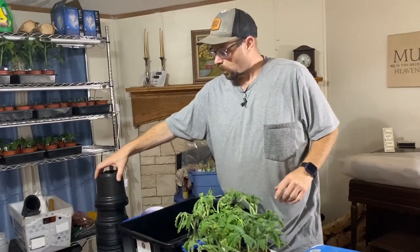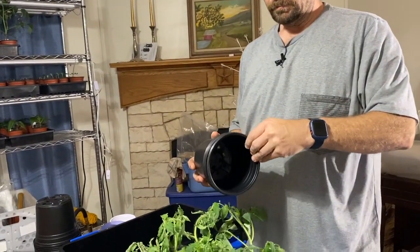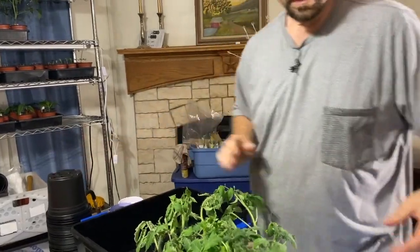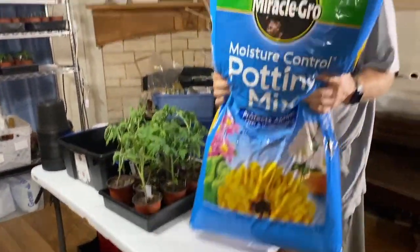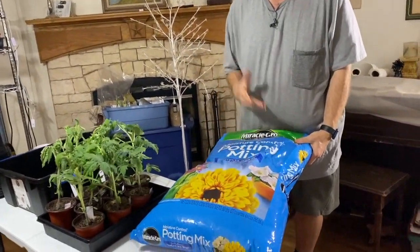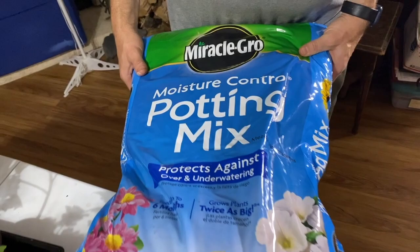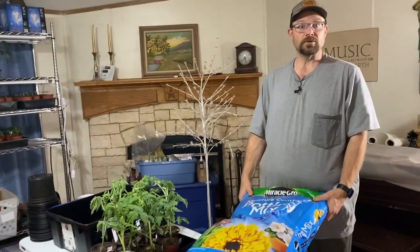The materials we're working with today are these little half-gallon pots. And we're using Miracle-Gro potting mix — this one has some moisture control in it, which seems to work really well for us. It helps out if the plants get a little over-watered or under-watered. That moisture control is especially useful as we're moving into bigger pots, so it's usually a pretty good idea.